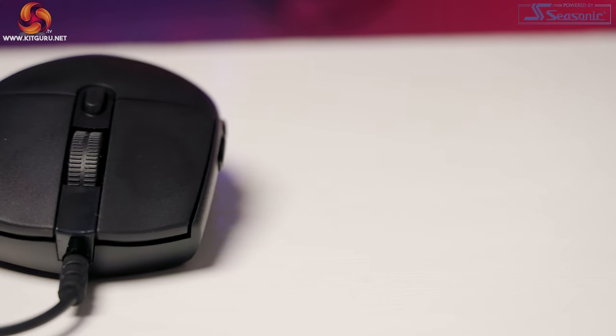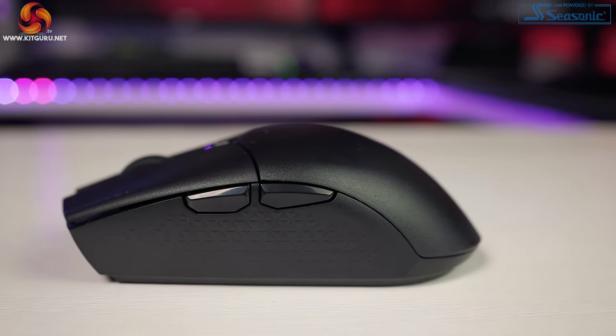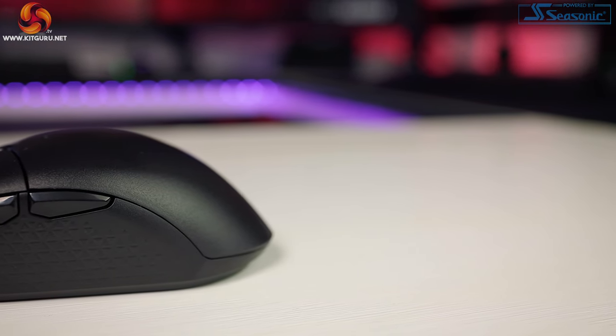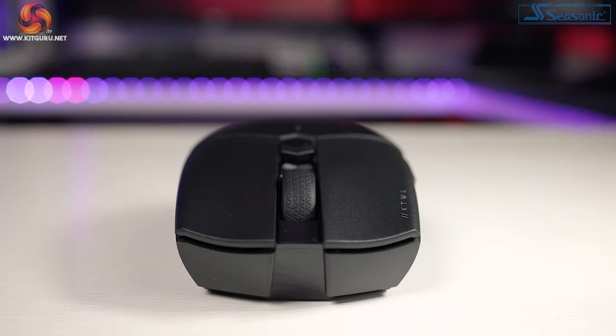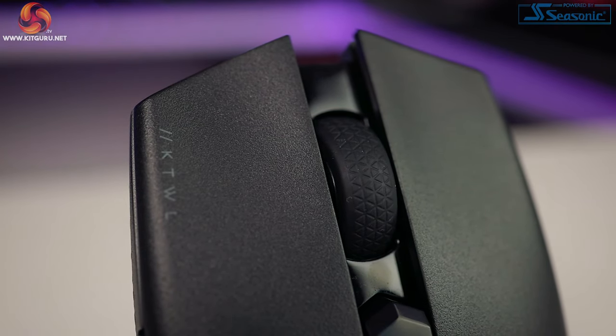The Logitech G203 is an incredibly popular affordable mouse, so I can see why Corsair would take heavy inspiration from it. Corsair's Katar Pro wireless is of course wireless, which makes it even more similar to Logitech's G305 wireless mouse. There are a couple of differences though — the Katar Pro is even more understated, with only a tiny RGB LED that indicates which DPI profile you have selected, changeable via the DPI button above the scroll wheel.